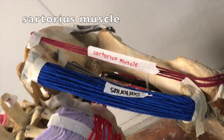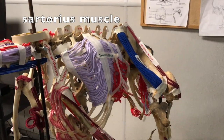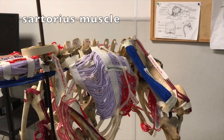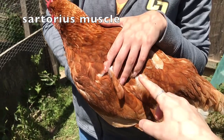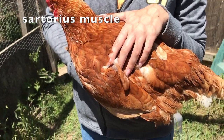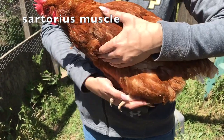The sartorius functions as an important flexor and rotator of the thigh and the hip joint. The sartorius muscle arises from the anterior superior iliac spine on the lateral edge of the hip bone. Located here, it allows for the flexing of the hip joint, thus aiding in movement of the leg in running and jumping.